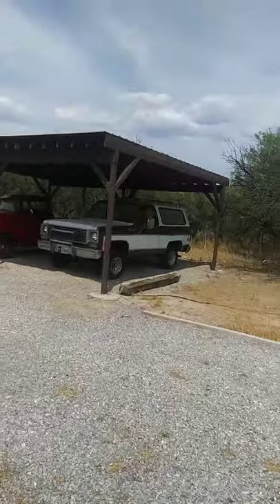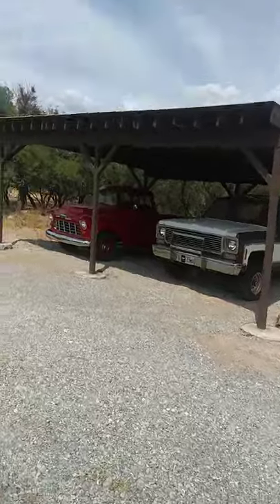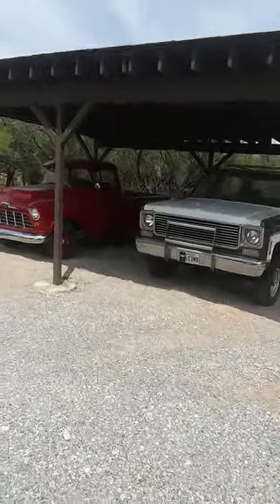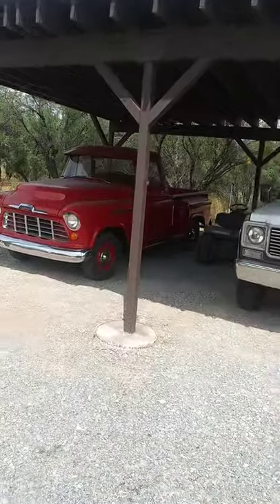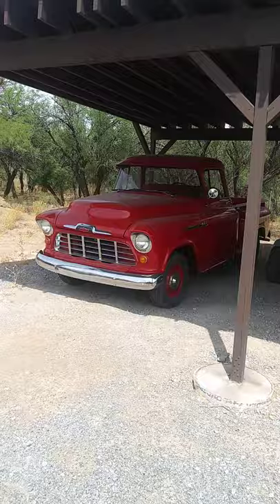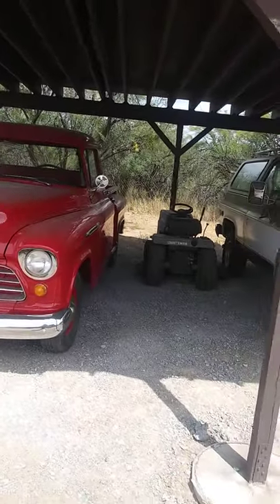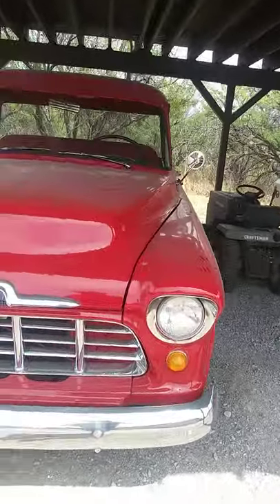It's very hot out here in Pahrump, Nevada. So I'll do another little walk around and then we'll go over the mechanical to let everybody know exactly what has been done to the truck. Like I said, almost everything had been replaced in it.